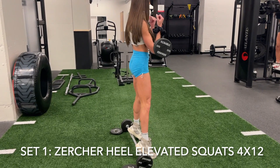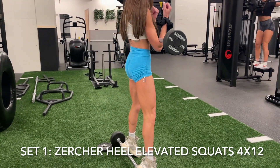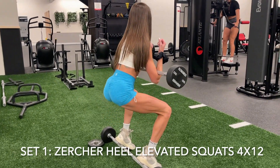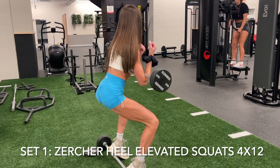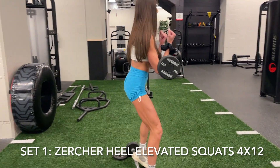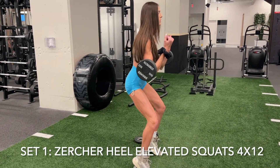The reason that I do it heel elevated is because it allows me to sit deeper into the squat, getting a greater stretch in those glutes and hamstrings. For this movement, I make sure to keep my chest up, core tight, exhaling on the way up, really keeping tension in those glutes the entire movement.